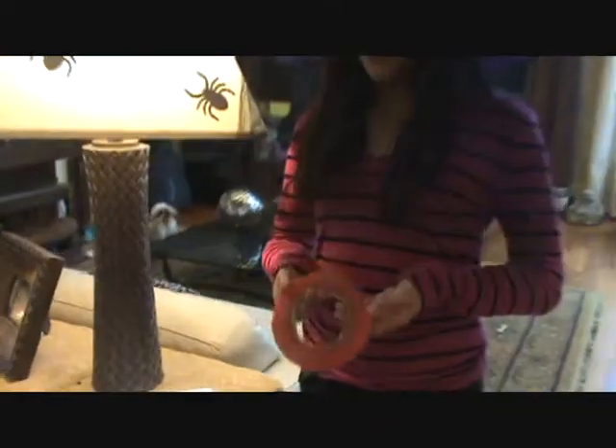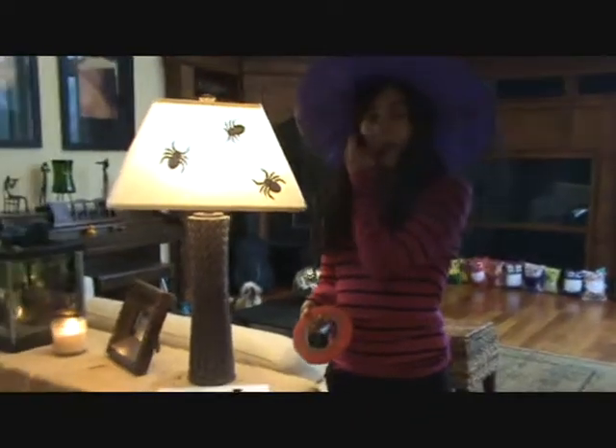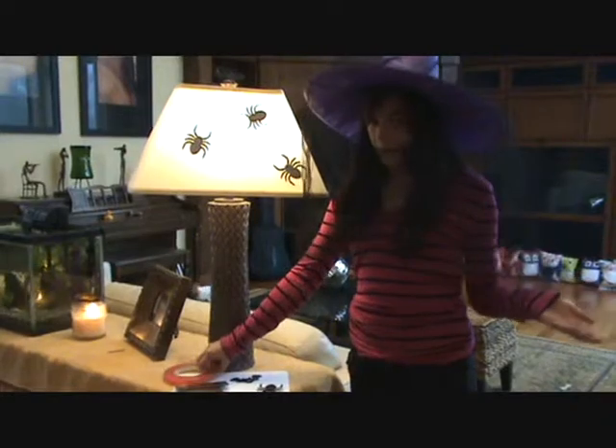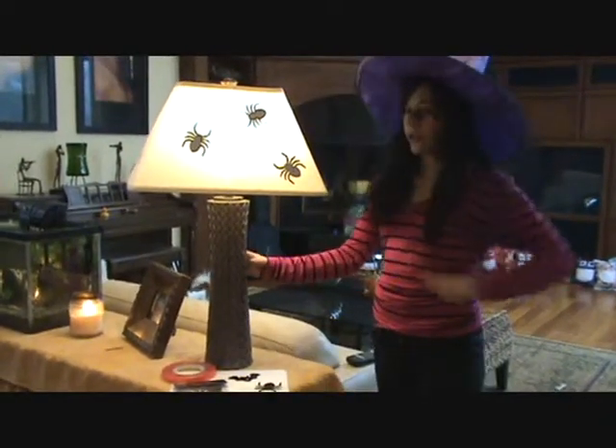You're also going to need some double-sided tape. This is just from my mom's work, it's clear, but you can also get the regular Scotch double-sided tape at Office Depot or something. And of course you're also going to need a lamp.